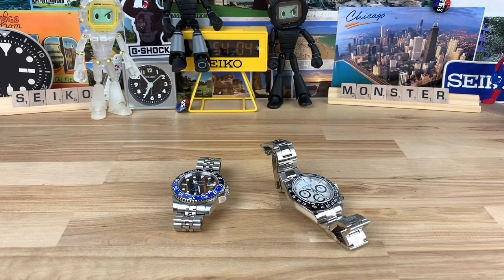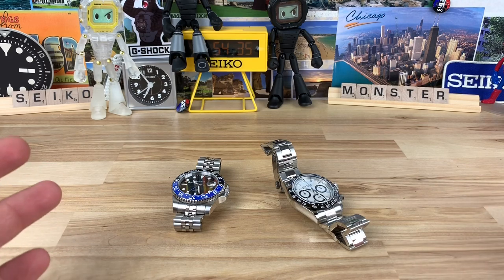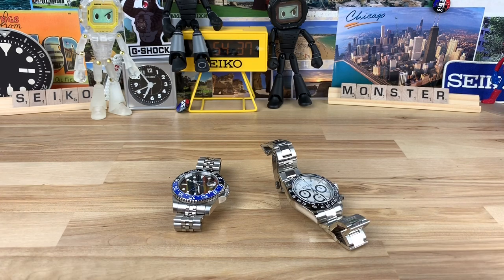Let's check out these Parnas watches — this is my first time looking at them. I've had these in for a week or two now. Danny, a good viewer of the channel, lent these in along with a Timex Q a little while ago. He heard I'd never checked out a Parnas before and said, 'Rob, I have a couple, let me send them over so you can check them out firsthand.'